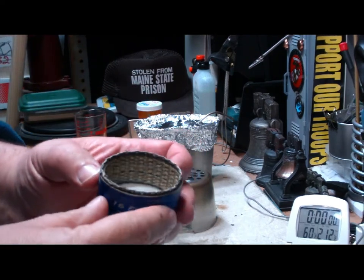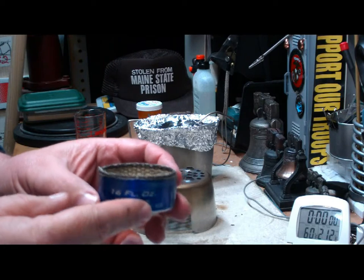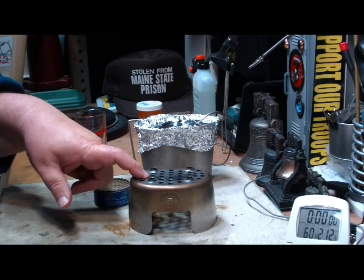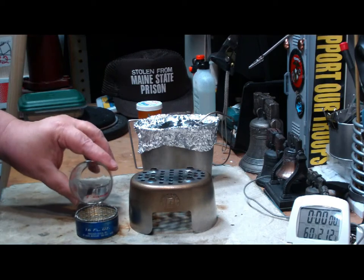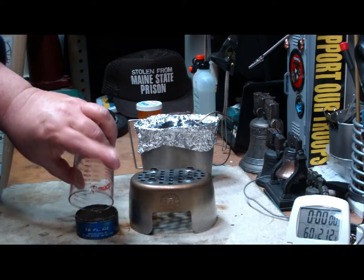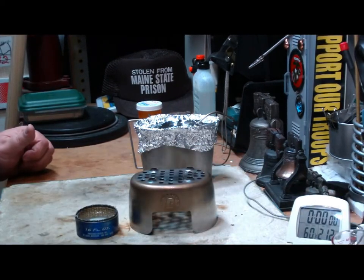It's one inch exhaust wrap held in place by the quarter inch hardware cloth, but I've been asked to do it without the modification to the grill top so that we can see what it does. I've got an ounce of alcohol here — that looks like it about half fills it.